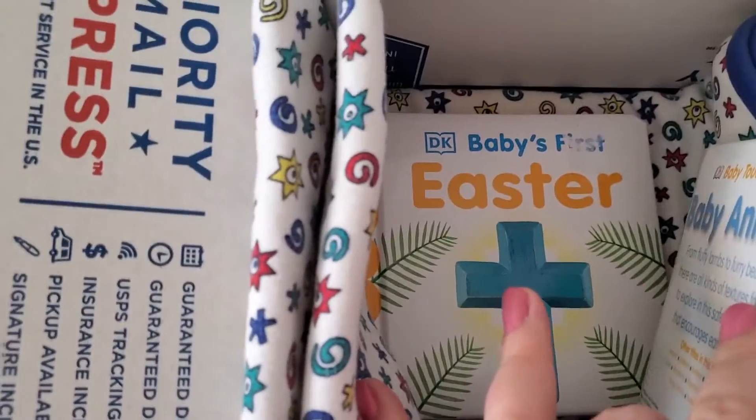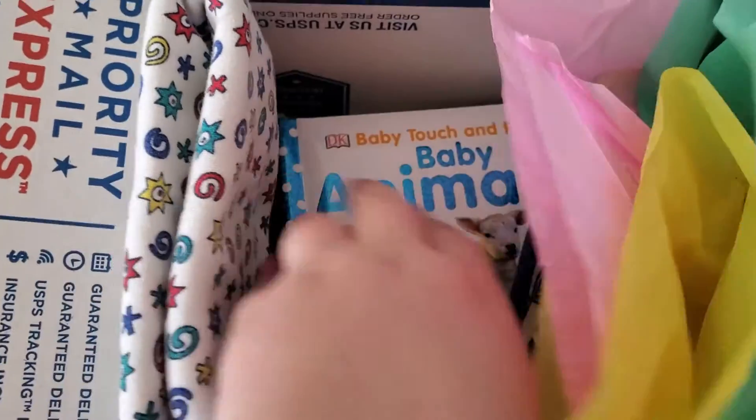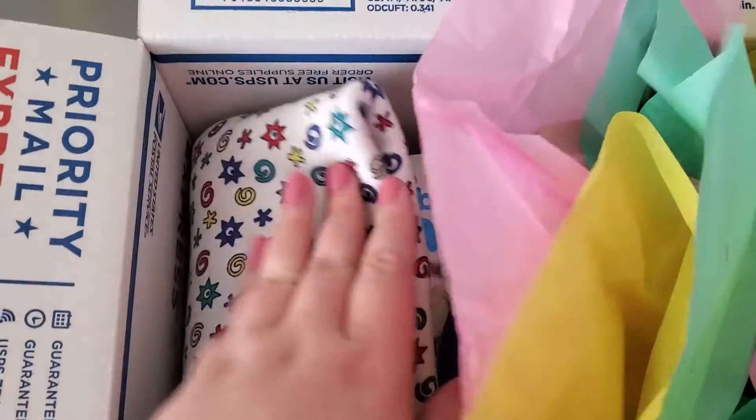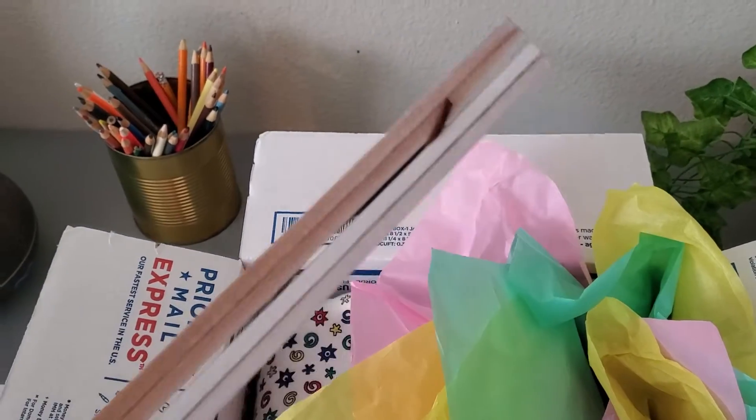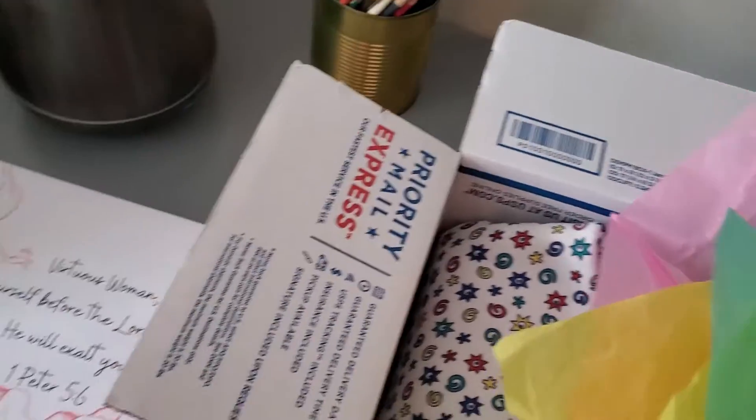I also put two baby books in here that I found at Walmart — we've got 'Baby's First Easter' and 'Baby Animals.' And then down here is a poster hanger that I painted to hang this poster up.